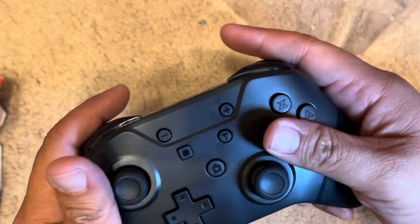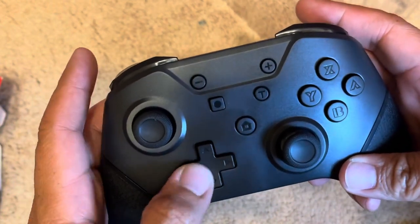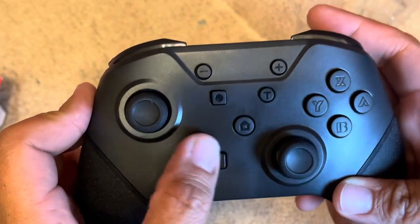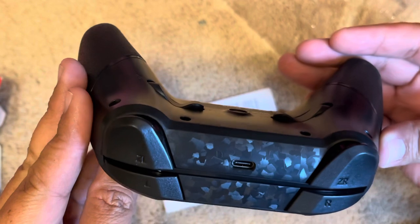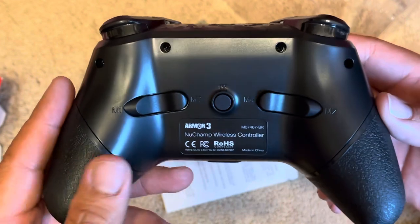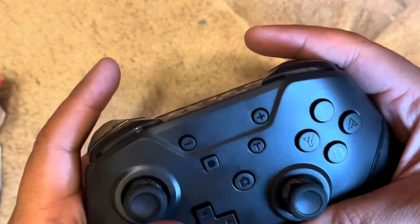It almost feels like the Xbox controllers, which I like. I like the offset joysticks and the YXBA layout. The buttons feel okay — a little mushy — but actually not bad. The D-pad feels a little mushy too. It actually looks pretty good; I like the design on the top. I'm actually quite impressed with the way this feels — this feels better than the Power A controllers, minus the mushy D-pad.